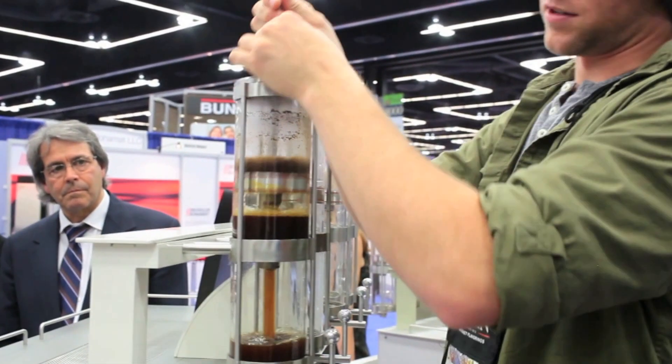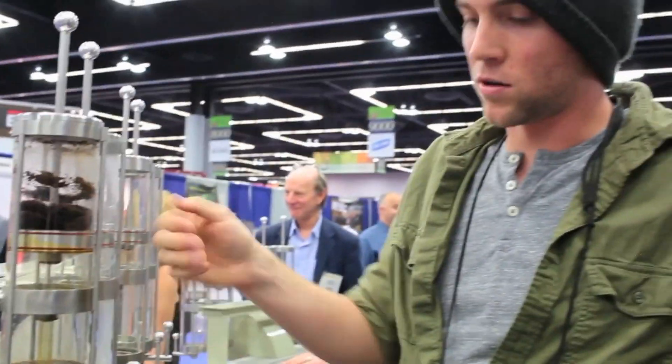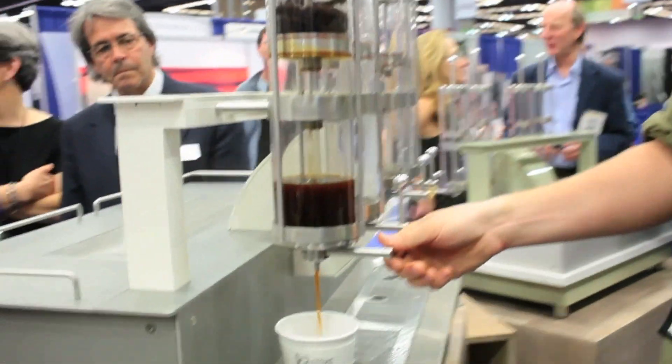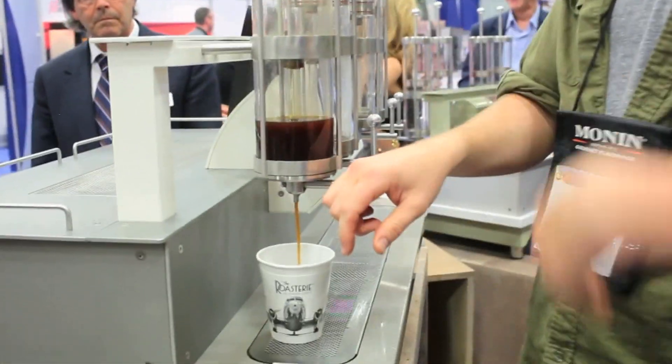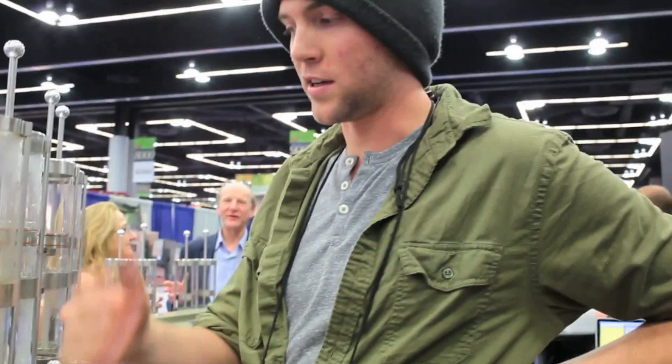And you can see here too — you can also manually extract. It all goes into the bottom chamber and you're ready to pour it out. The grounds just come out the top like this in a puck. And you use essentially a modified pitcher rinser to backflow the screen. You rinse all the grounds out and you're good to go. Very cool.